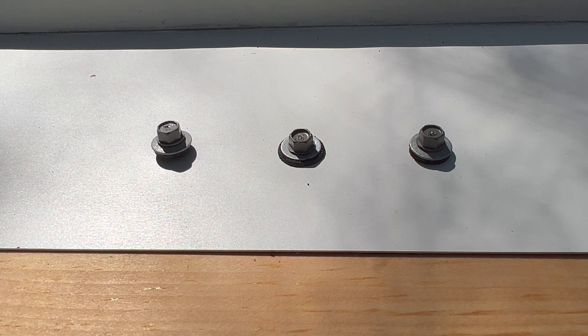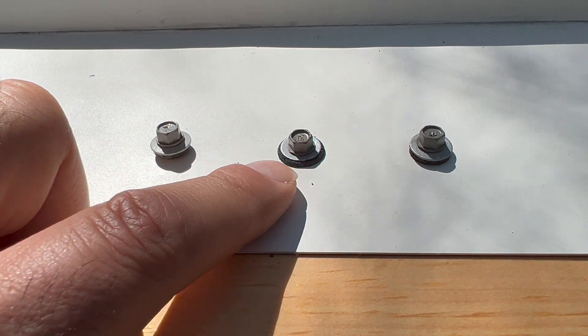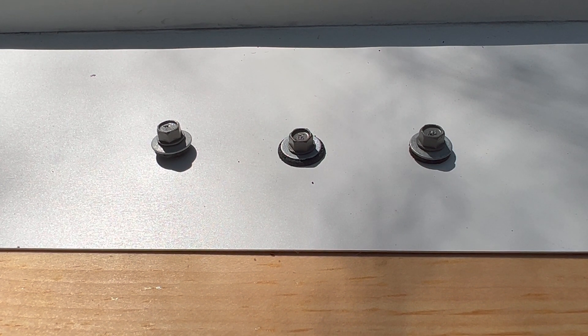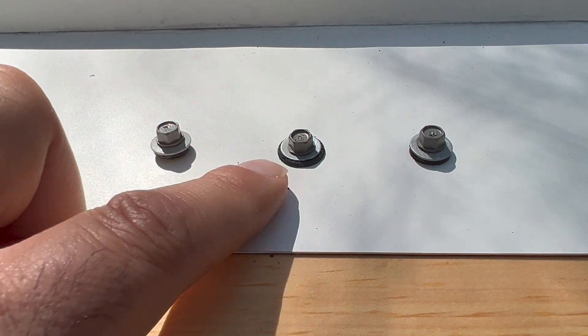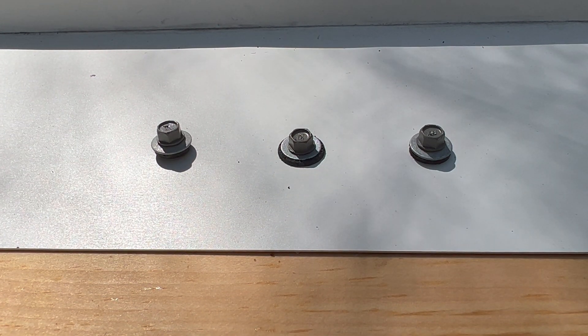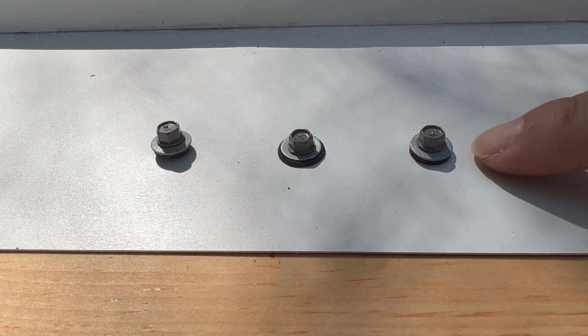Over-driving is counter to intuition — a lot of people think getting it down nice and snug will seal it really well. And that's true initially, but when you overdrive the screw and squish out that gasket, it exposes the rubber gasket all around the edge to sunlight, water, and contaminants, which significantly accelerates its deterioration. Nine out of ten times when I've had to fix a roof with leaks around screws, it's because the screw was over-driven and the gasket failed — sometimes within just a few years.